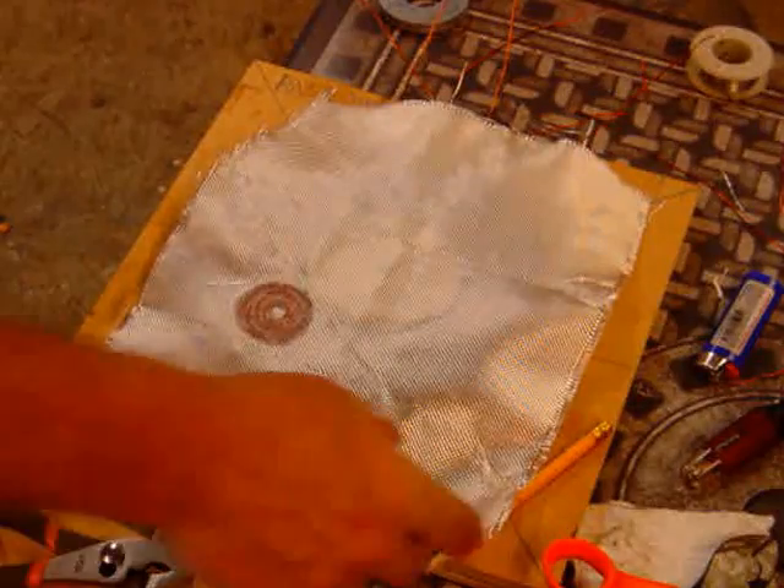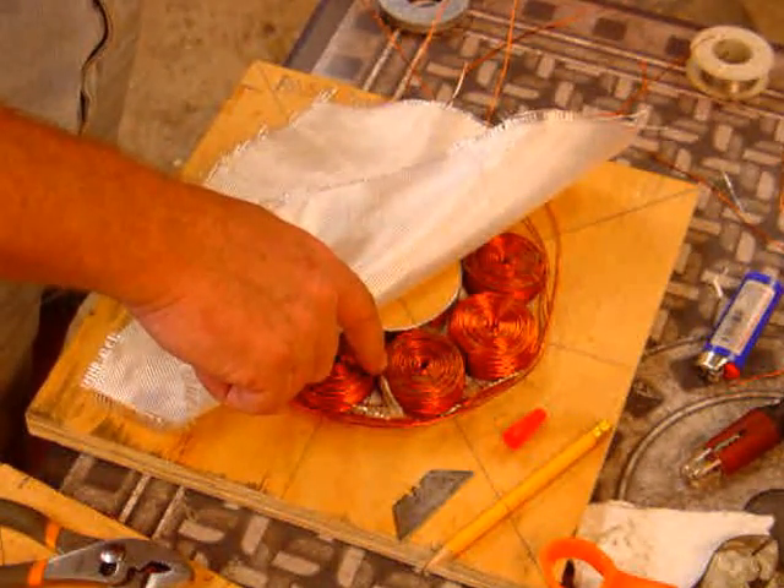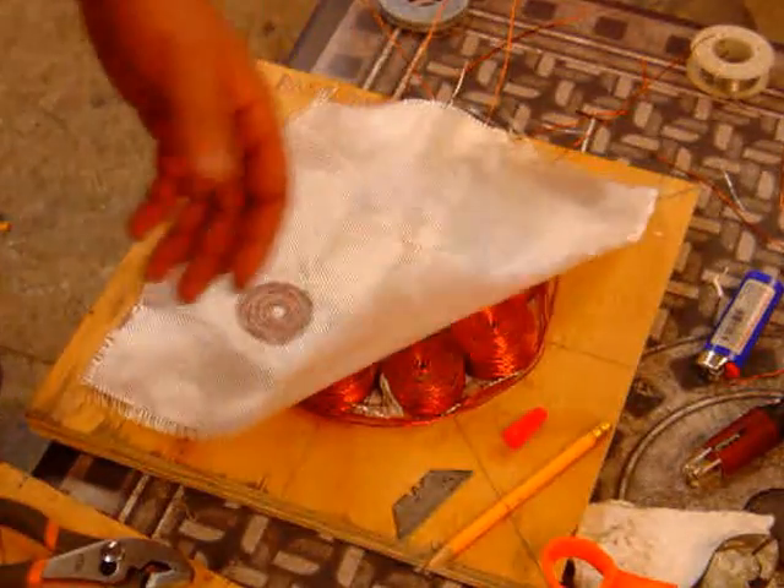So anyway, that's as far as I'm at. These coils are a quarter inch inside, one and three quarters wide OD, three quarters thick, 300 turns.